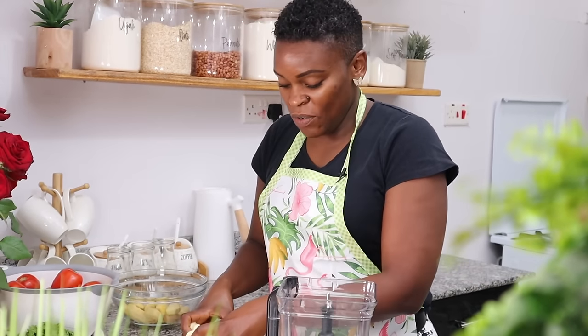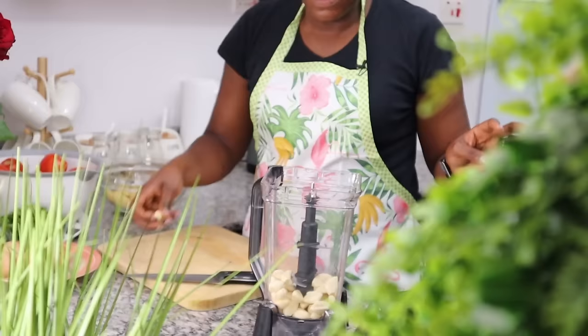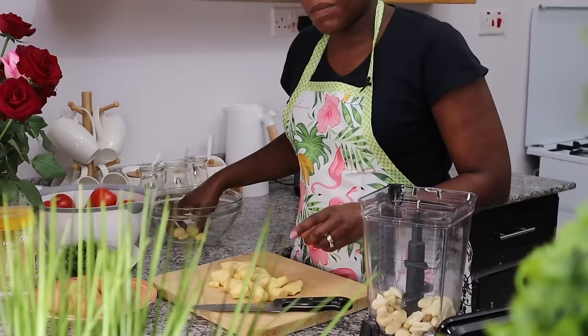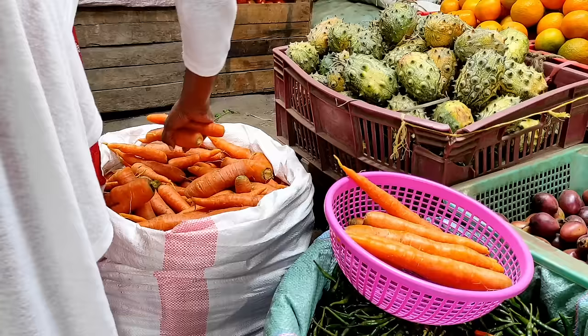Hi lovelies, today we are making our freezer meals — starting the year with a bang. I'm going to show you the easiest way I find to make freezer meals, because the whole essence is to just make our life easier. I've done plenty of preparation up to this point and I'm just about to start making fantastic meatballs in tomato sauce. But the first thing I want to do is make my garlic and ginger paste.